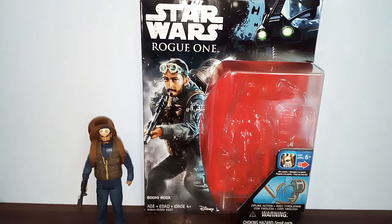Hello Star Wars fans, welcome back to another Rogue One video. In this video I'm going to take a look at the Star Wars Rogue One Bodhi Rook figure.